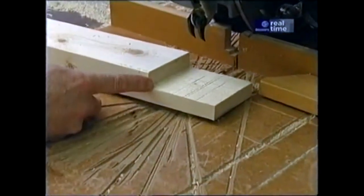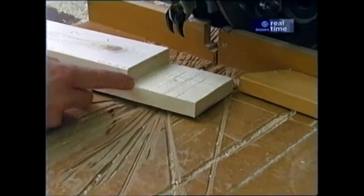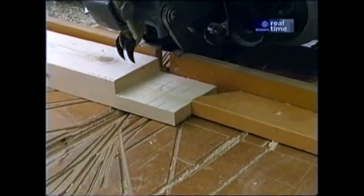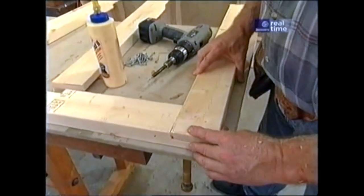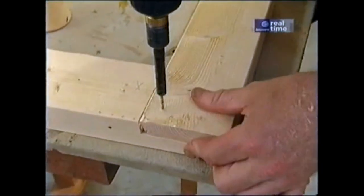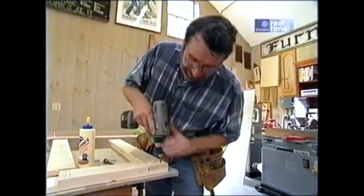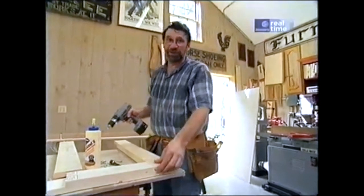For all the short pieces that connect the two long parts of the countertop frame, there's a half-lap at each end. I installed a stop-lock so that every one would be exactly the right length. Now for some assembly — a little bit of glue on each half-lap and I'll pre-drill for one-and-a-quarter-inch screws. You'd be surprised how strong this joint is. We've done dozens of projects with half-lap joints.